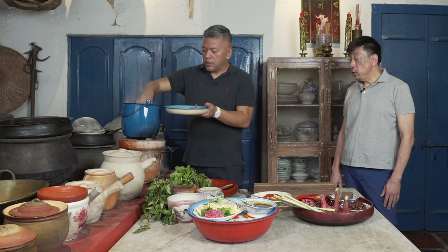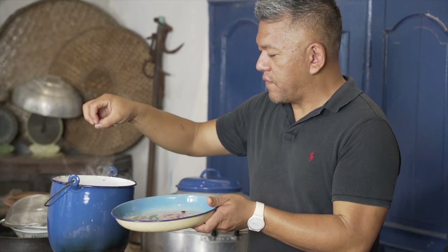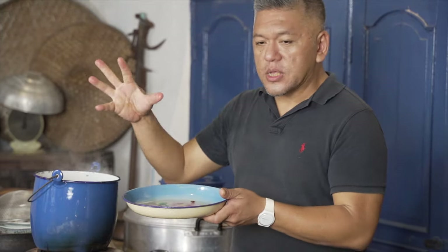That's what we need to do. And we're using the stock rather than just throwing it out. Absolutely, yes. So the flavours of the fish will be in the stock. And then you take the fish out, you'll flake it, and that will be added later.